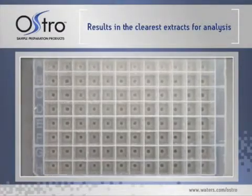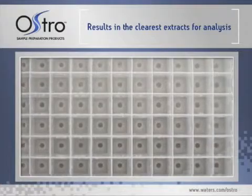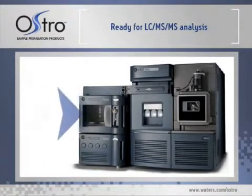Discard the Ostro plate. Remove the collection plate containing the clear filtrates and seal with a cap mat. The filtrates in the collection plate are now ready for LC-MS-MS analysis. They can be directly injected, diluted prior to injection, or evaporated and reconstituted with an appropriate solvent.